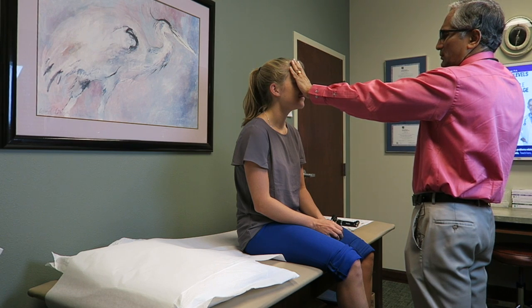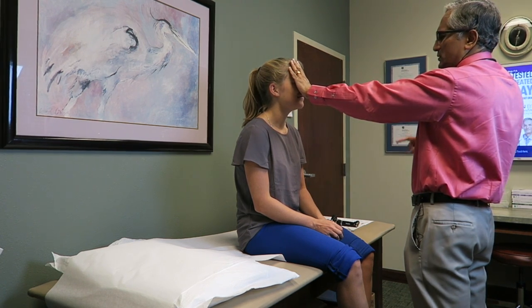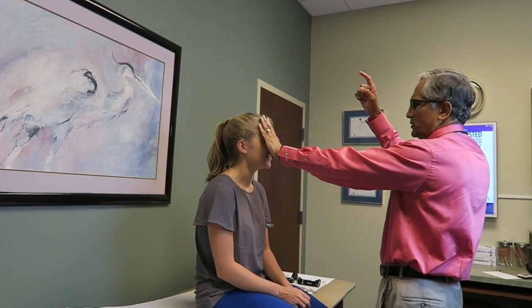Keep looking at me. Tell me when you see my finger. See it. See my finger? Yes. See my finger? Yes. Good.